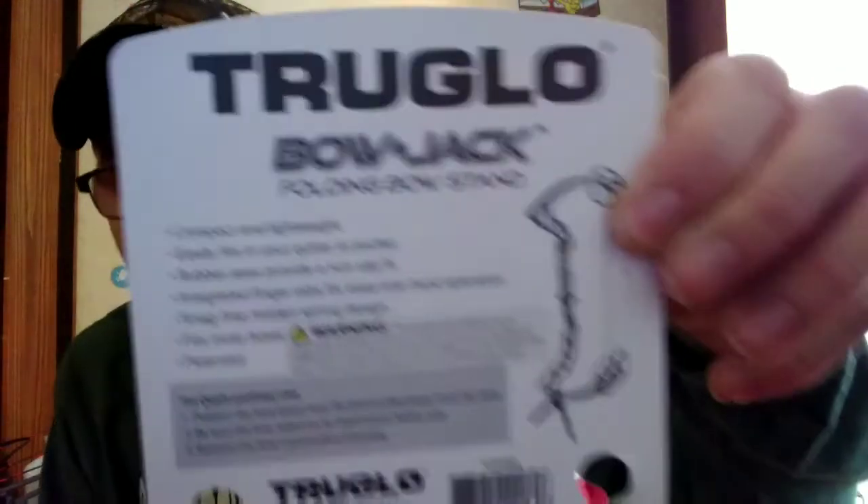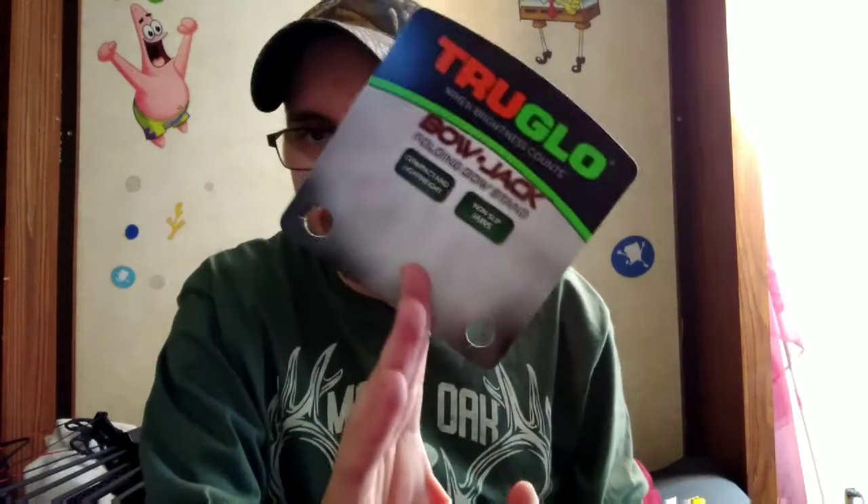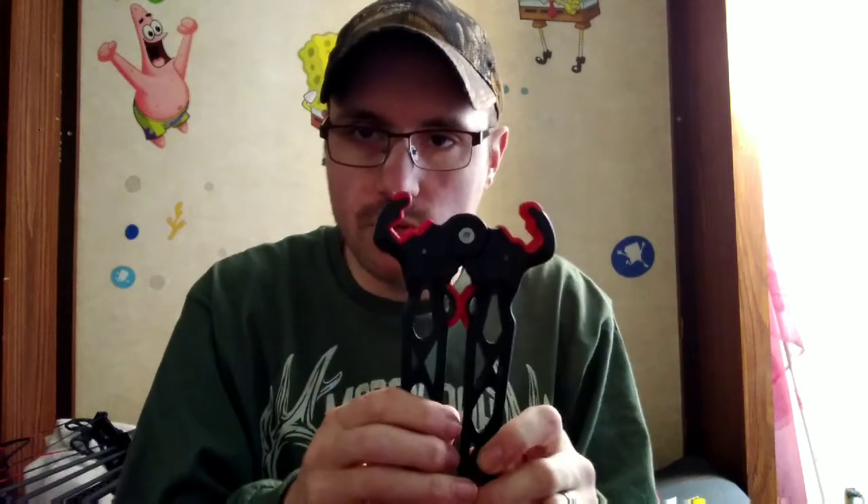It's compact and lightweight. It says it easily fits in your quiver or pocket, which is true. It has integrated finger tabs for one hand, and a snag-free hidden spring design that fits most bows. These things actually spring closed around your bow limb, and it's got nice rubber grips. They are a little ripped, but I got this as a gift. The thing I like is I can fold it up, put it in my backpack, and have a bow holder for the hunting blind without some big metal thing sticking down in my backpack.